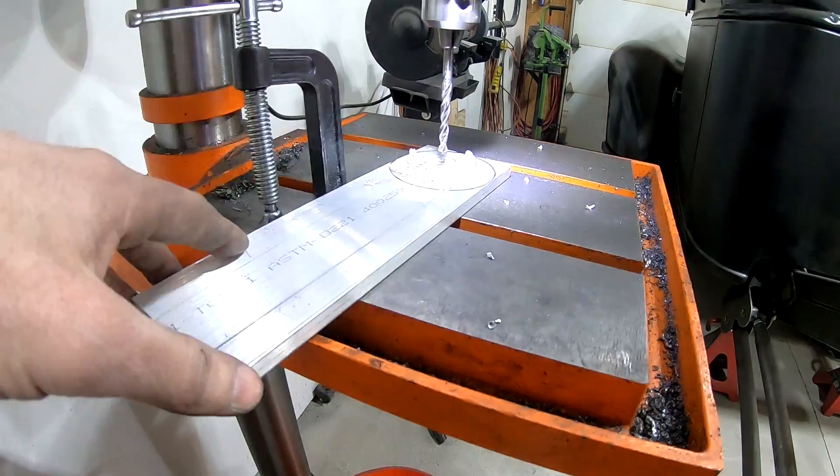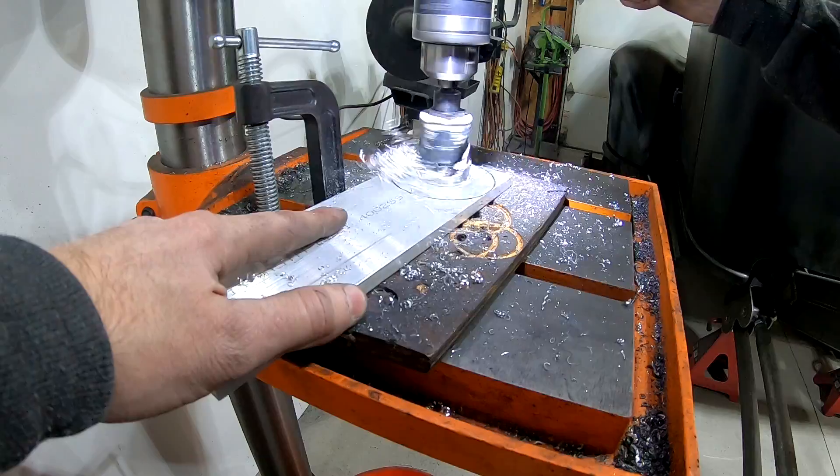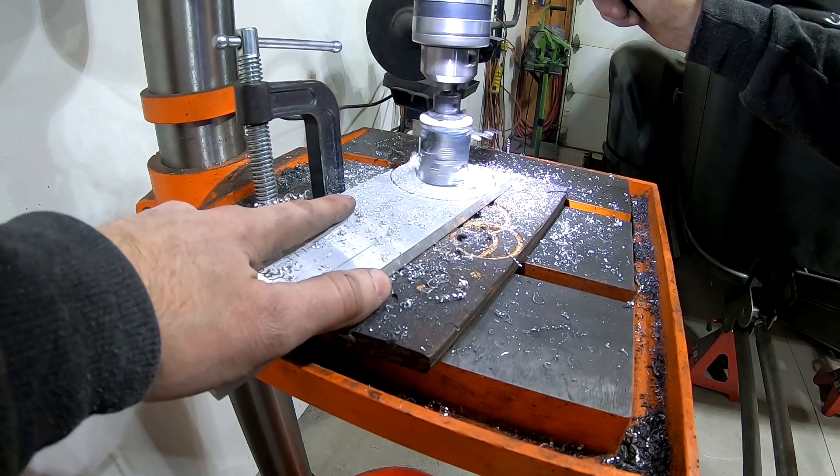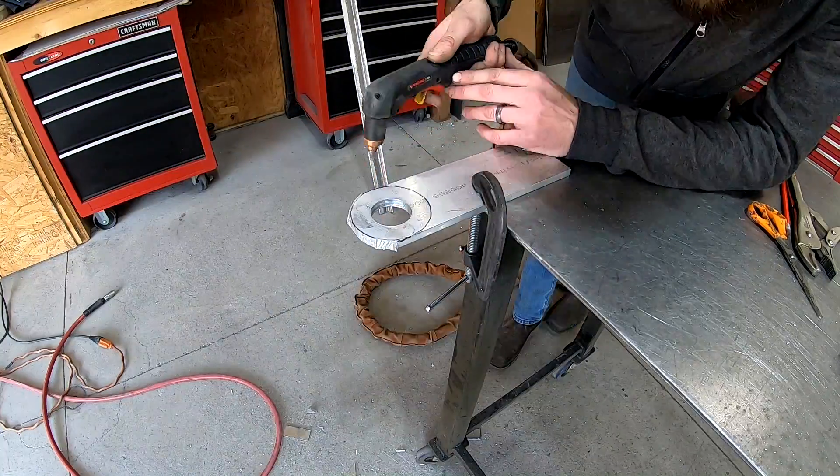Right here I'm making a flange for the fuel level sending unit to sit on. To do that I'm going to cut this out of some half-inch aluminum and then I'll drill and tap some holes in it to hold the sending unit in place.